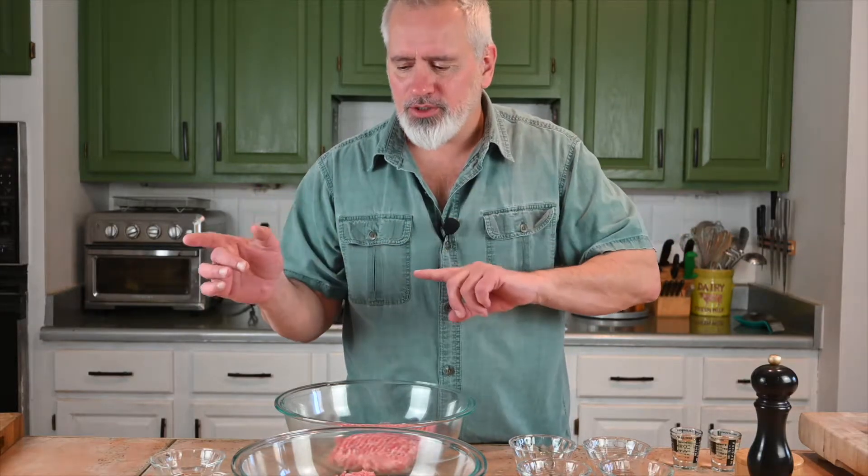Caraway seed — half a teaspoon. Fennel seed — about a teaspoon. Half a teaspoon of coriander. Now for the spicy side: red chili flakes, half a teaspoon. Some paprika, maybe a teaspoon. About a half a teaspoon of cayenne — that'll spice it up really nice.